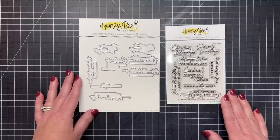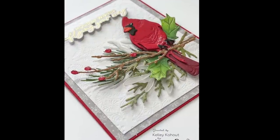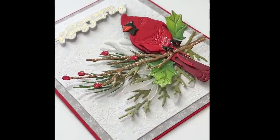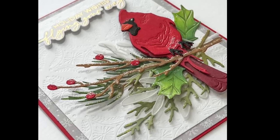Here's a card I created during one of our live streams. You can see that great sentiment, the beautiful cardinal, and then the beautiful winter greenery, which we'll get to in just a minute.